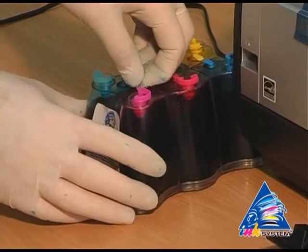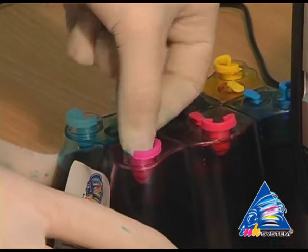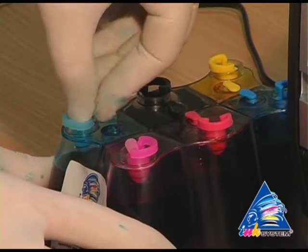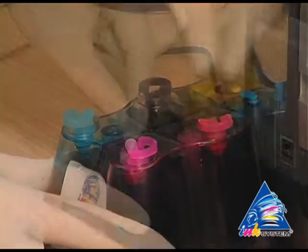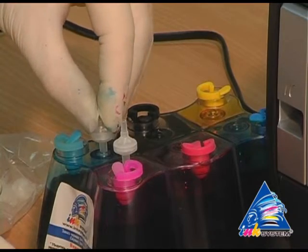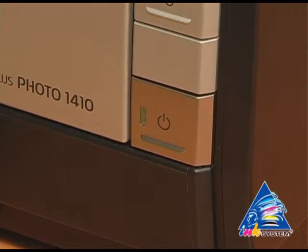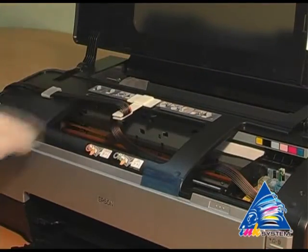Take off the small caps from the CIS. In their place, insert air filters — not using strength, just putting them into the holes. Turn off the printer. Check how the ink tube is fixed.